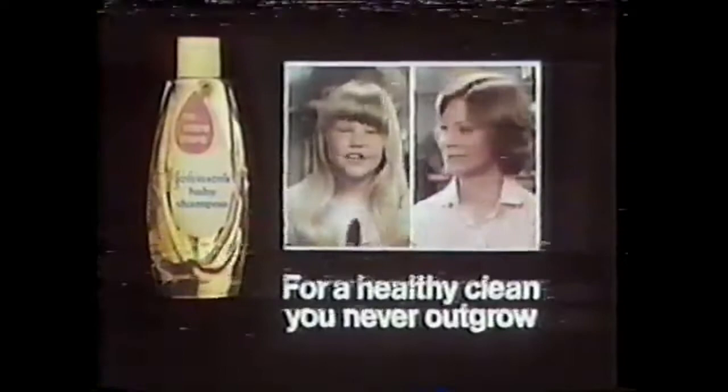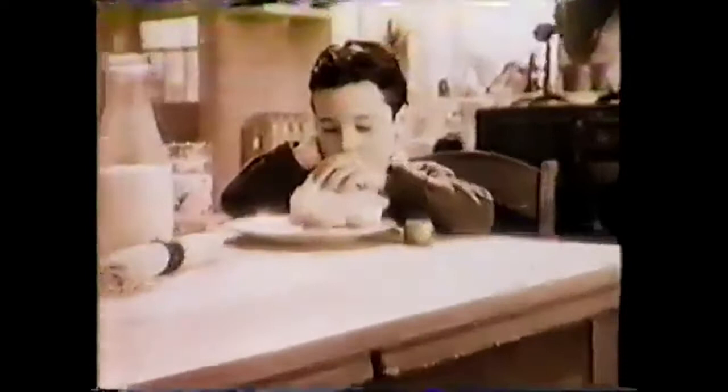Fritos corn chips go with lunch. Since 1932, the one and only original Fritos brand — America's favorite corn chips. For 50 years, Fritos brand corn chips: they wouldn't have lasted so long if they didn't munch so good.